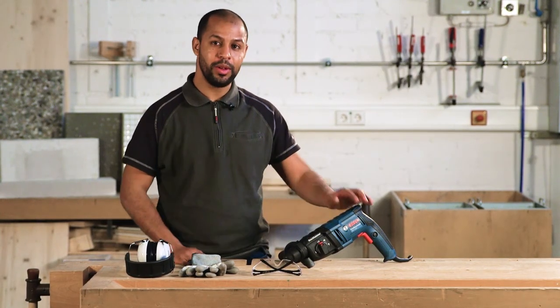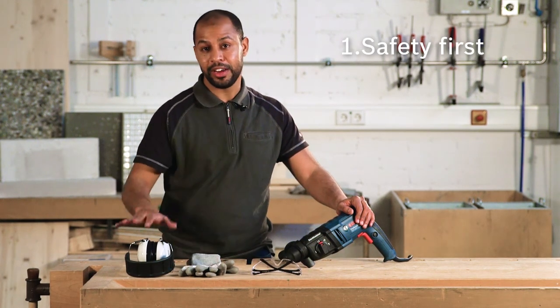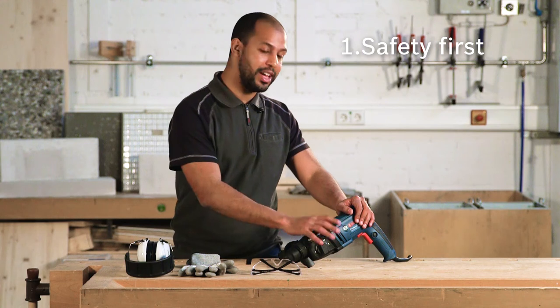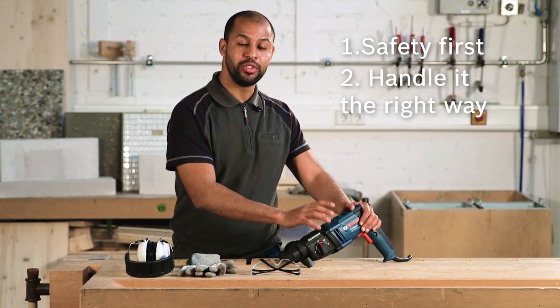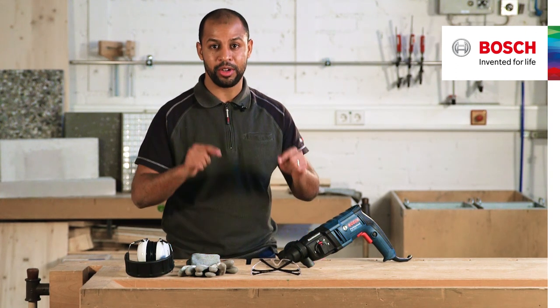As a summary, please keep in mind when using a hammer: protect yourself — your eyes, your hands, and your ears. Handle it in the right way and don't push too much. Thank you for watching. If you like our video, share it and subscribe to our channel.